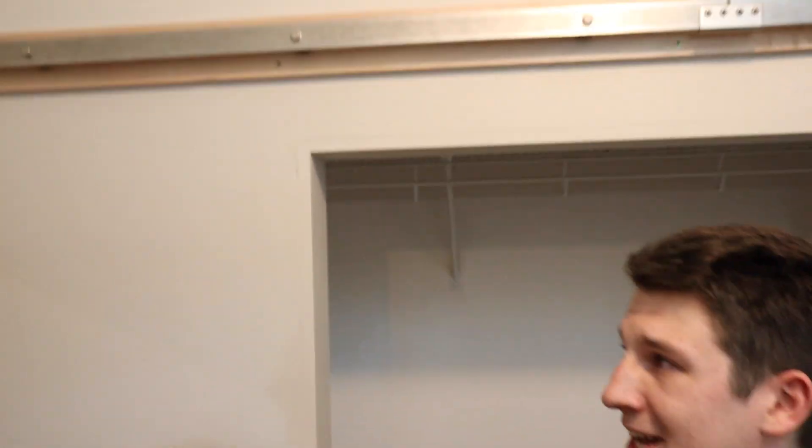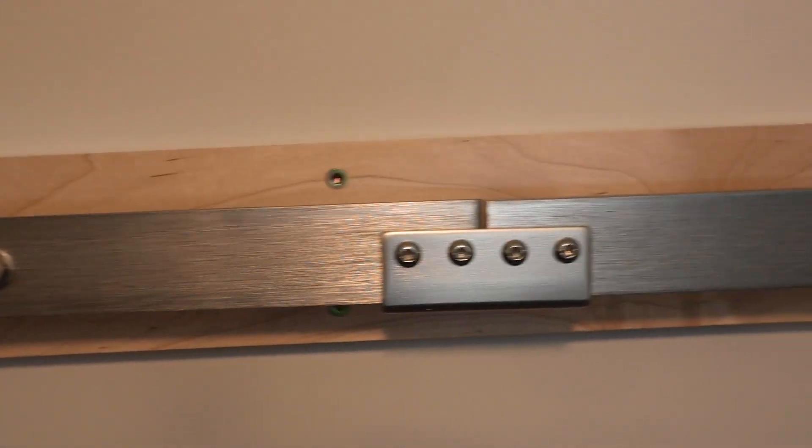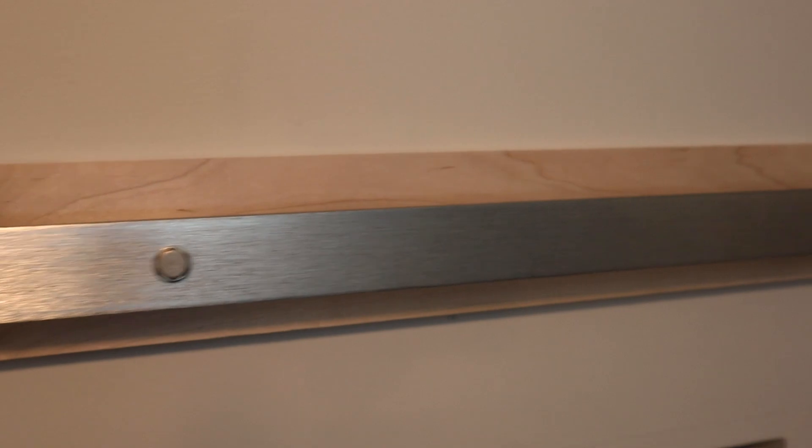I got my ledger board and my track all mounted up. Usually people paint their ledger board the same color as their wall so it blends in, but I kind of like this brushed metal with the maple board — I think it looks pretty cool. I'm going to stick with it until I get my doors hung up and make my final decision then. Now I'm going to head back over to the shop and attach my hanger to the doors.